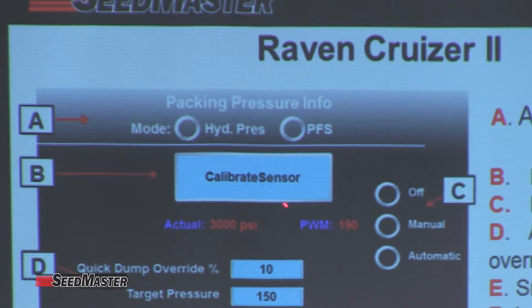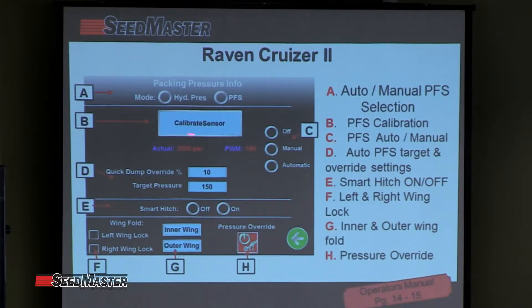We have B — calibrate sensors — which is a PFS calibration. With anything that has a load cell, you have to know where zero is. It gives us the ability that when you actually lift the openers up on the machine, you're taking all the packing pressure off the packer wheels. At that point, we want to make sure our packing force sensor reads zero. With the openers up and all pressure off, we calibrate by touching calibrate sensor, which simply zeroes out the actual load cell — giving us a readout of true real-time packing pressure on the seed bed.